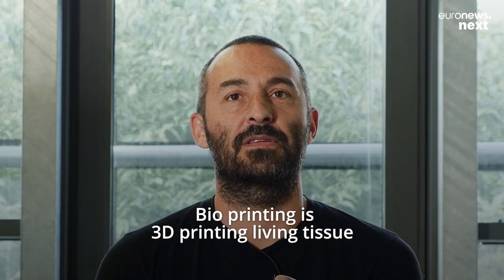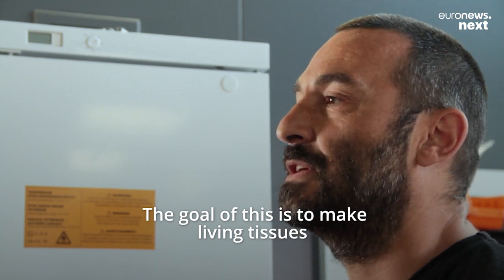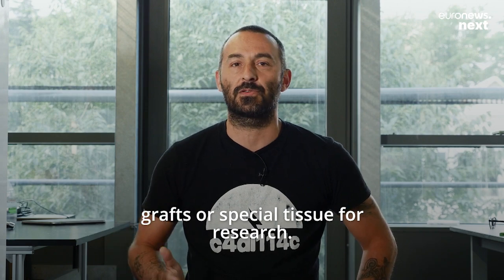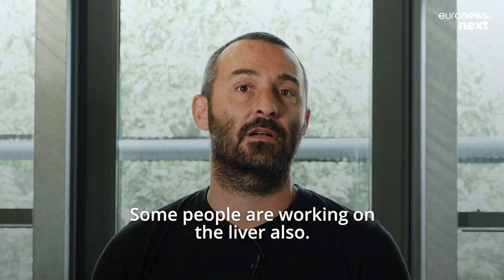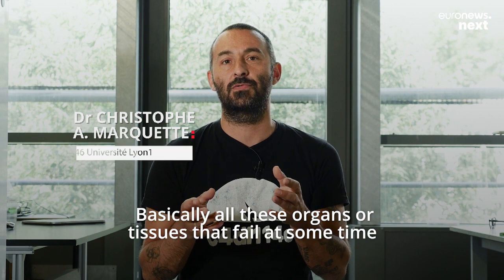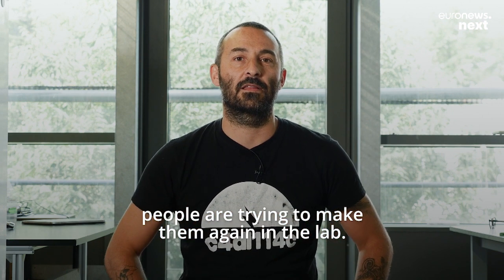Bioprinting is 3D printing living tissue with cells inside. The goal is to make living tissues, grafts, or special tissue for research. We've made some cartilage, we are working on lung, and some people are working on liver also. Basically all these organs or tissues that fail at some point, people are trying to make them again in the lab.